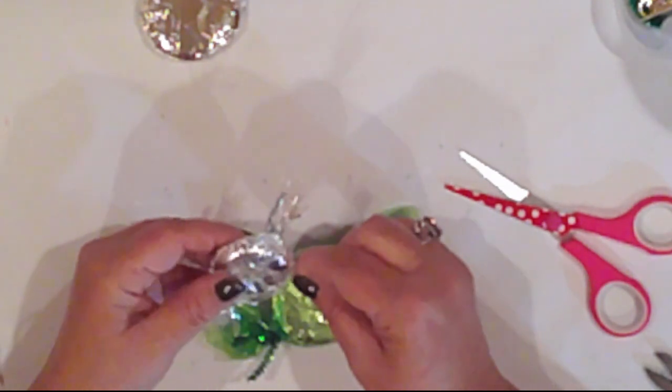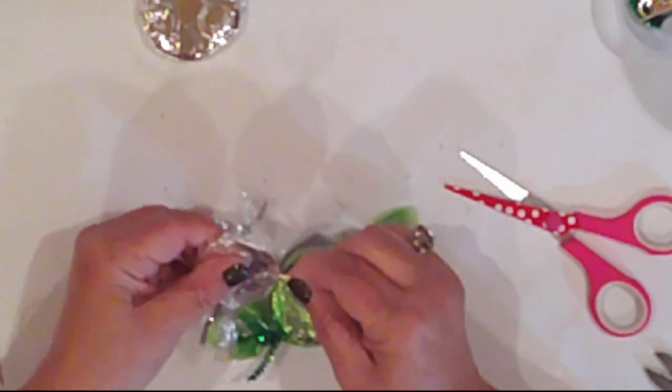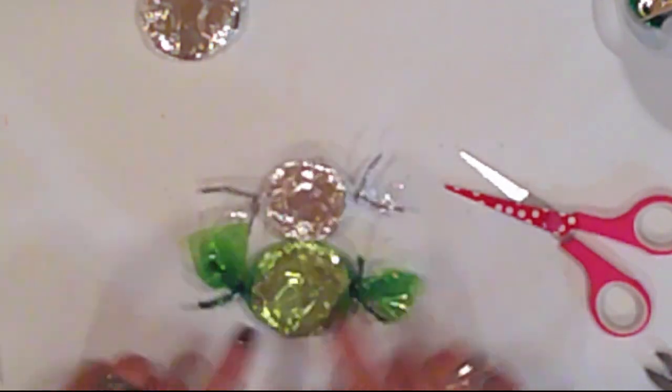I push a toothpick into my small patty, add some glue to the toothpick, and push it into the larger patty. This will keep them nice and secure and in place. I'll repeat it on the Santa.